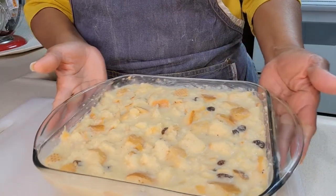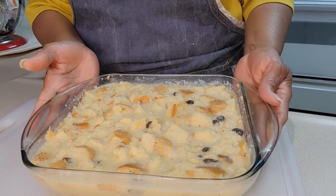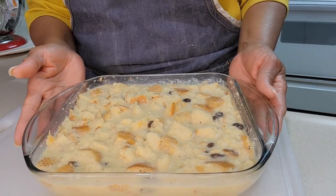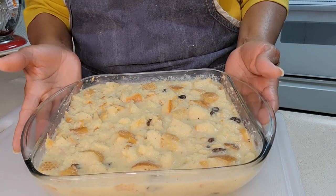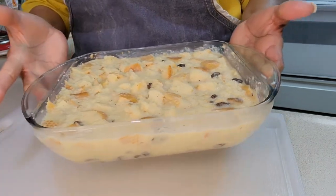The pudding is ready for the oven. The bread has been soaking now for about 20 minutes. I have the oven preheated to 350 degrees. I'm gonna let it bake for about 50 minutes, no more than an hour. I will check it in about 30 minutes.